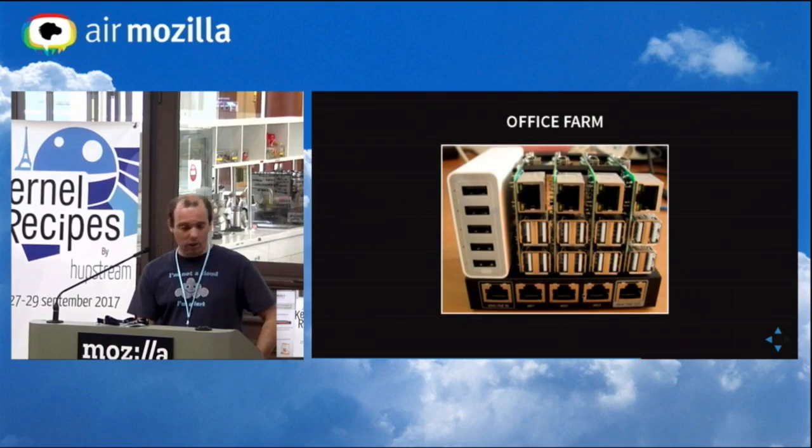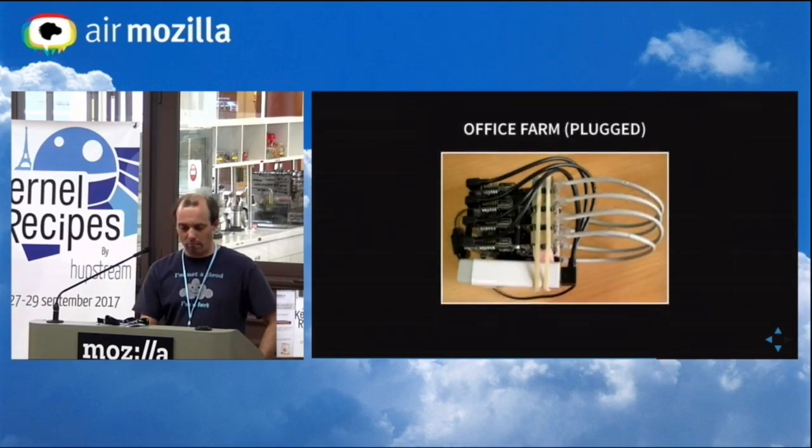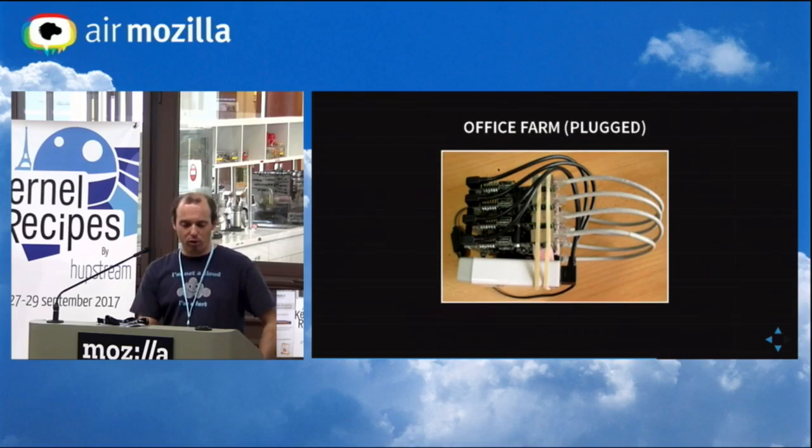Here is what it looks like without the cables: the power supply on the left, four boards only because there are five ports on the switch. One port used as an uplink and the other four for each board. A photo from above — this was taken before soldering the wires.